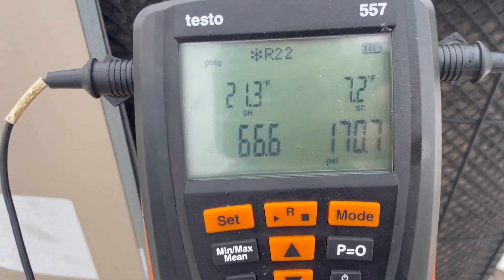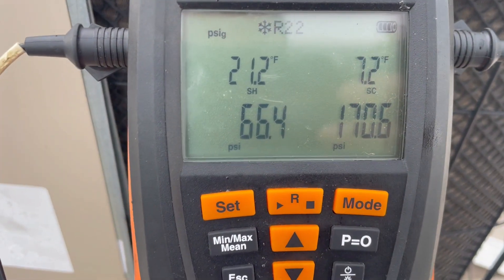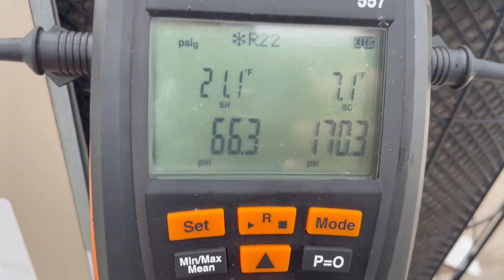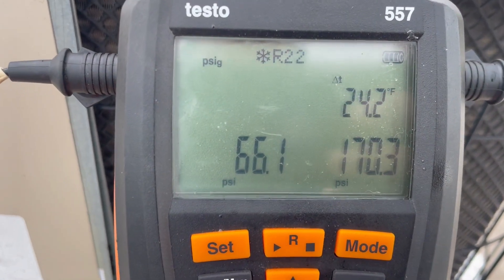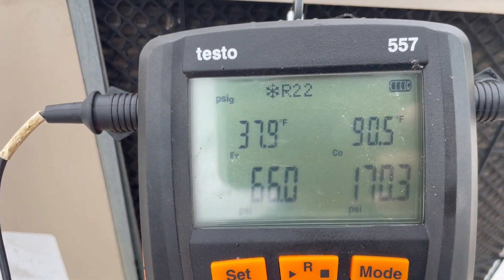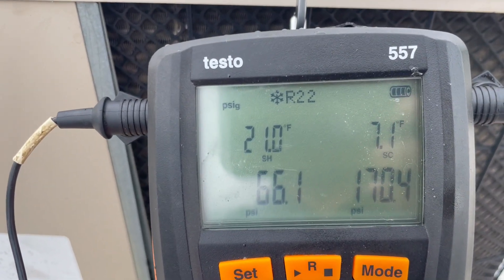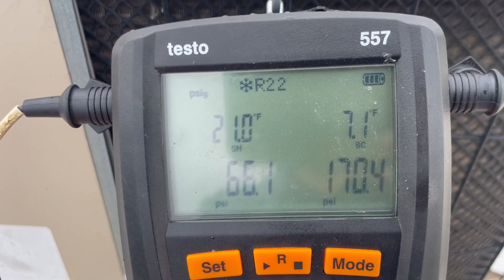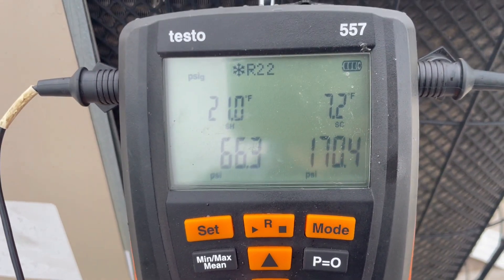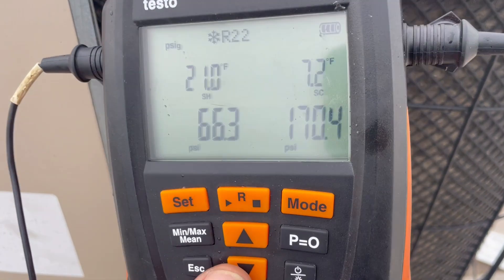I have 39° of superheat and I need 20°, so I want more refrigerant. Now we have 21° — our target superheat is 19-20°, so that's one degree above, I'll call it good. I have 66 on the low side and 170 on the high side. The evaporator coil is 38°, delta T is 24 degrees — perfect. Superheat is right at 21°, so we're going to call it good. Remember, this is with target superheat because this unit has a piston. Thanks for watching — if you like this video, please like and subscribe.